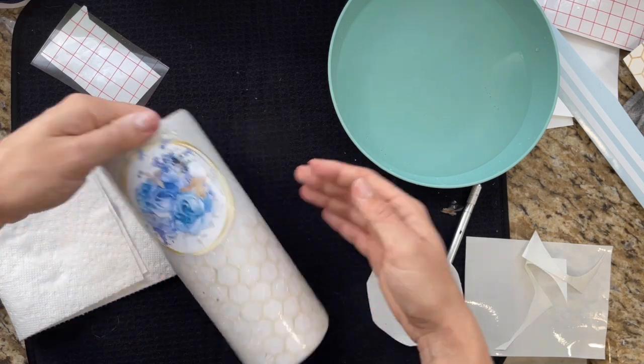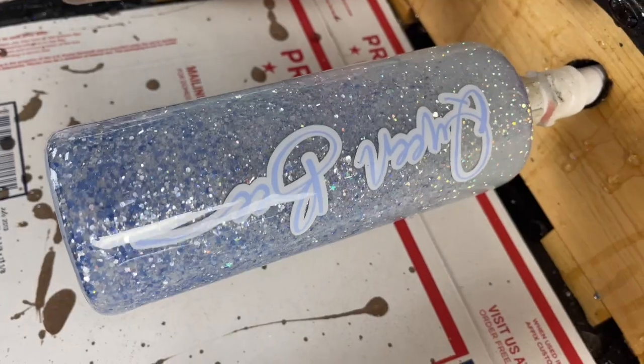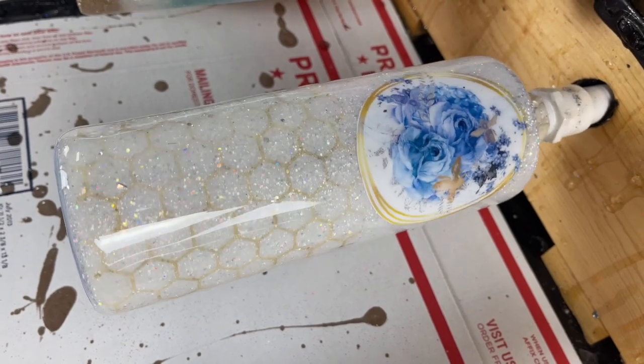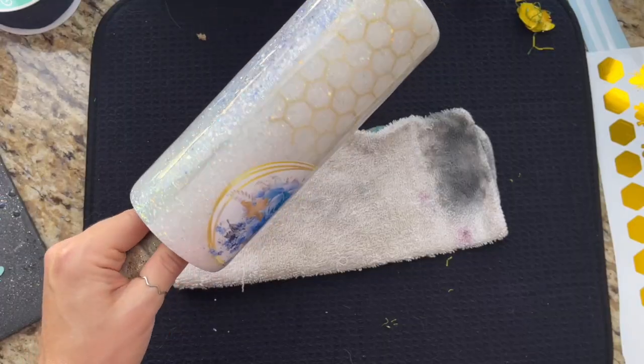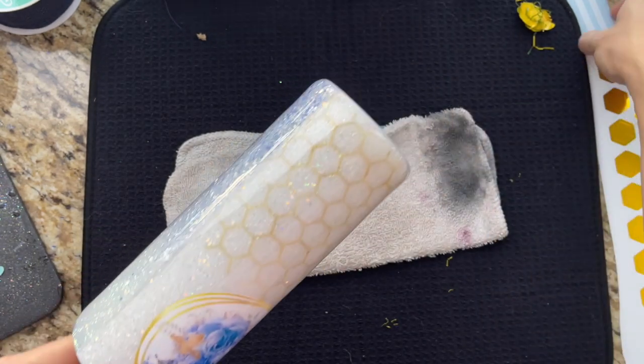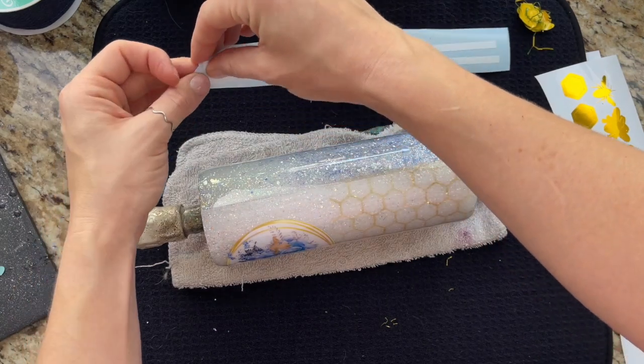I'm going to apply the water slide, use a wet paper towel to smooth out any air bubbles, and then pat it dry. I let my water slides fully dry for at least a few hours — I want to make sure they're completely dry before going in with epoxy. I went in with another coat of CCDIY Fast Set Epoxy to seal all the water slides and our decal in. Once that was cured I was ready to finish up the bottom of our cup and add our white stripes to finish off our split.